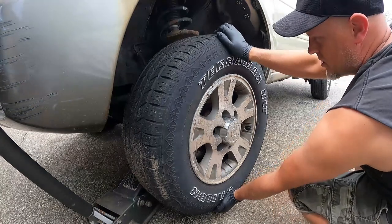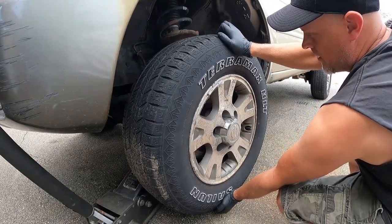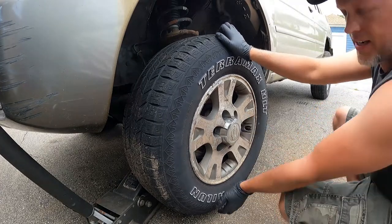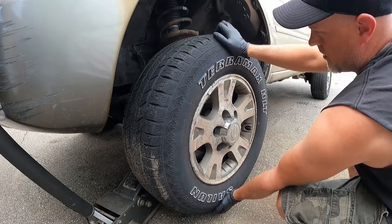After you're done you can go back and just double check and see if there's any play in that wheel bearing. There's a good amount of play in these, but I haven't even taken it apart yet, so when I'm done there really shouldn't be any play.